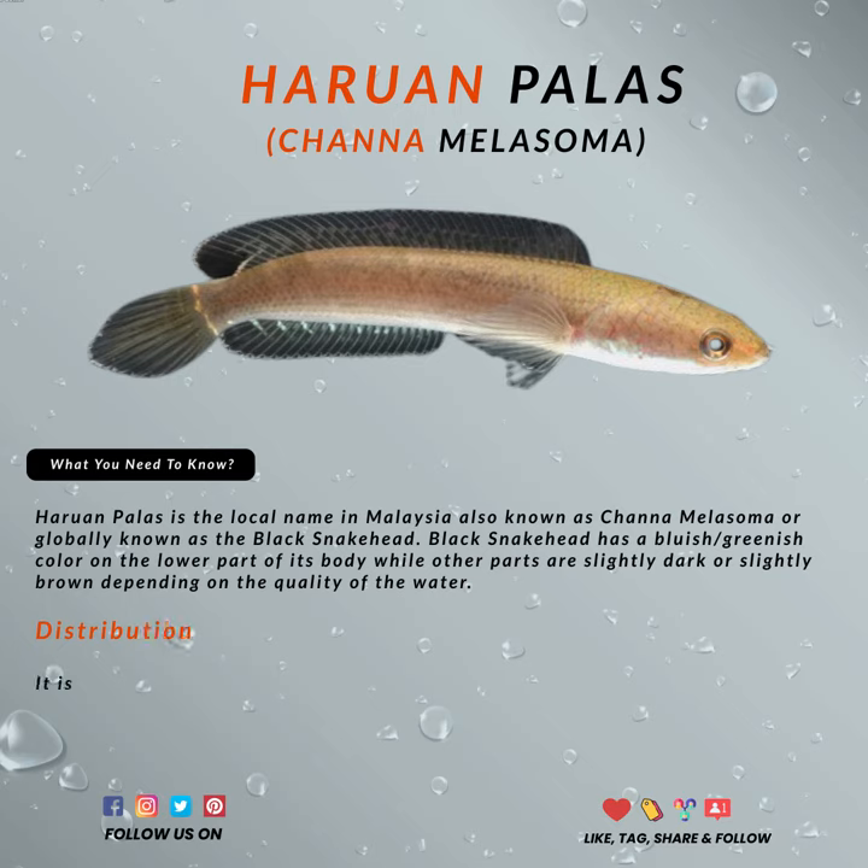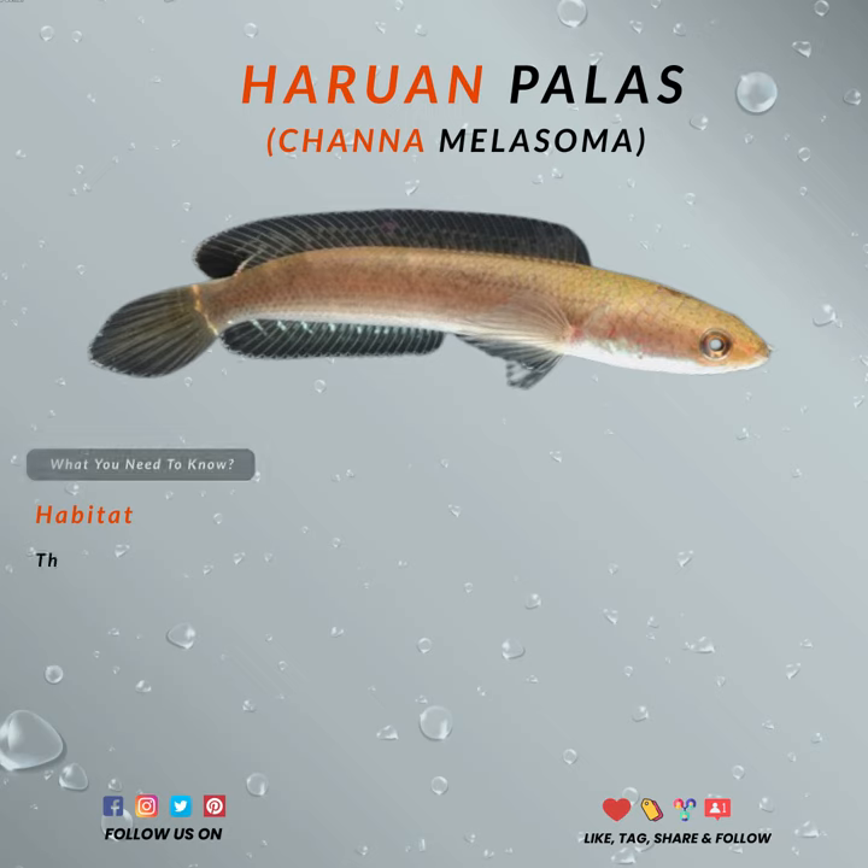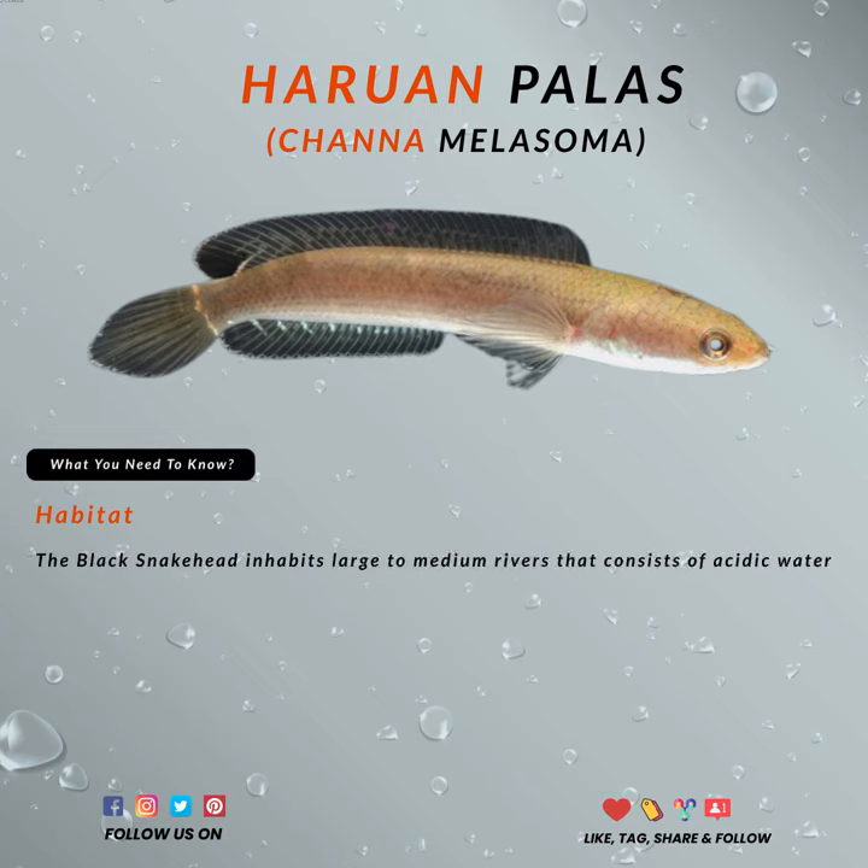It is a snakehead species native to Thailand, Indonesia, Malaysia, the Philippines, and Singapore. Anglers usually hunt them for the rarity, though others tend to hunt them for aquariums.